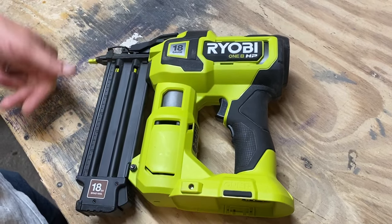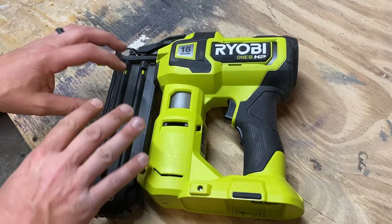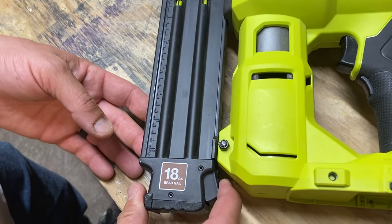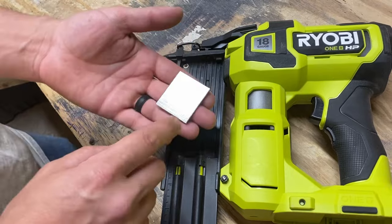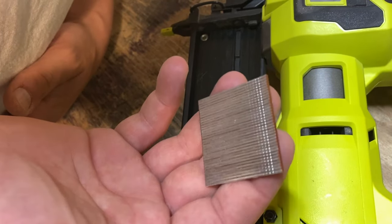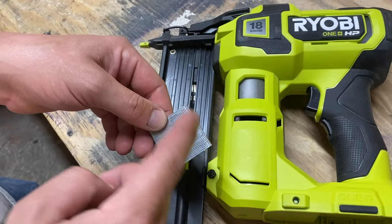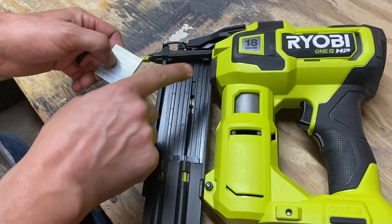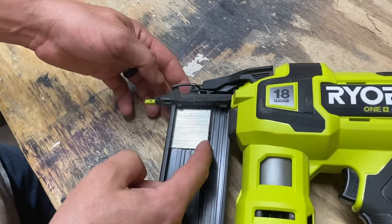The first step, and a good place to start, is to load the nails. So to load the nails, this is what holds them. You press right here and this will unlock, and you can pull this down. These are the nails that it takes — up to two and an eighth inch nails, from five eighths to two and an eighth. Make sure the head goes towards the gun and the point goes out this way.